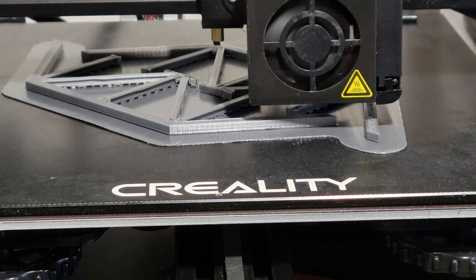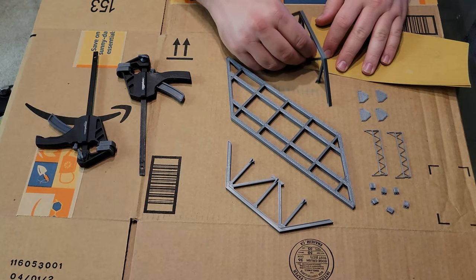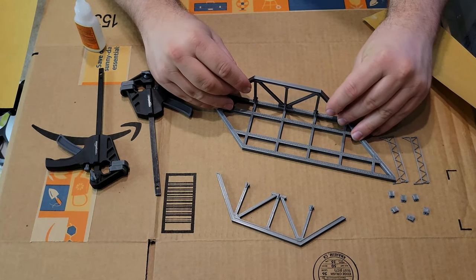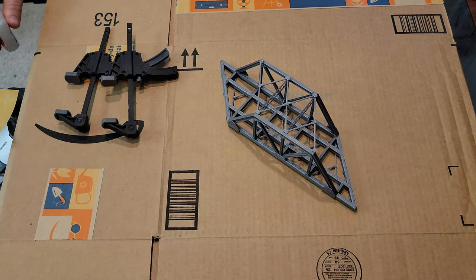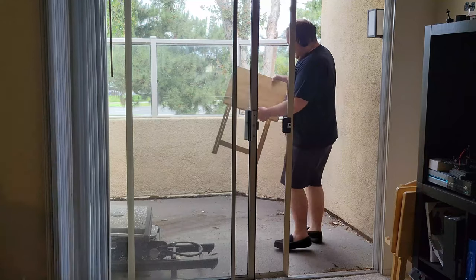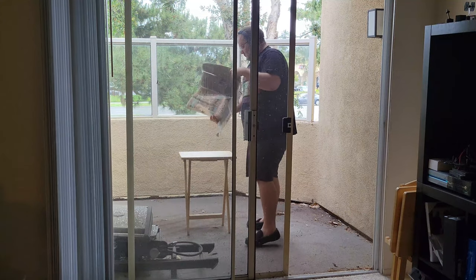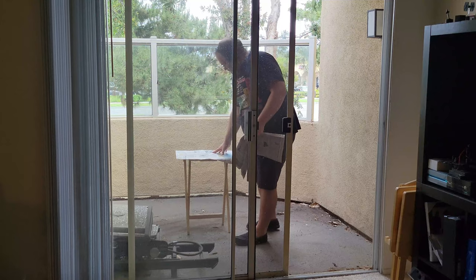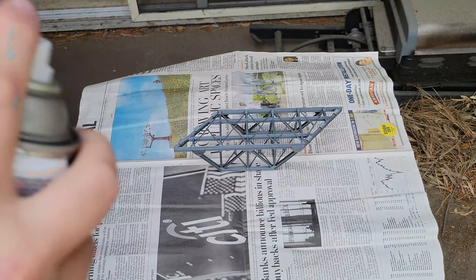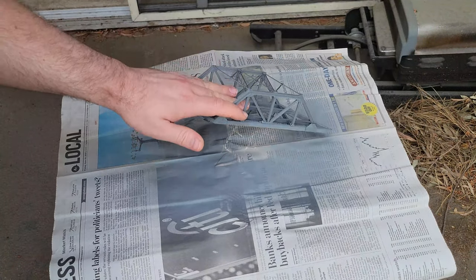I warmed up the 3D printer and printed out the truss bridge. It took about a whole day to print out all the pieces. I then cleaned up the parts with a razor and some 400-grit sandpaper before assembling with super glue. To add some color, I set up my state-of-the-art spray booth and spray painted the bridge. Even though I printed it gray, I still sprayed on a gray base coat — I think it helps smooth out the surface and make a nice base for the next layer.